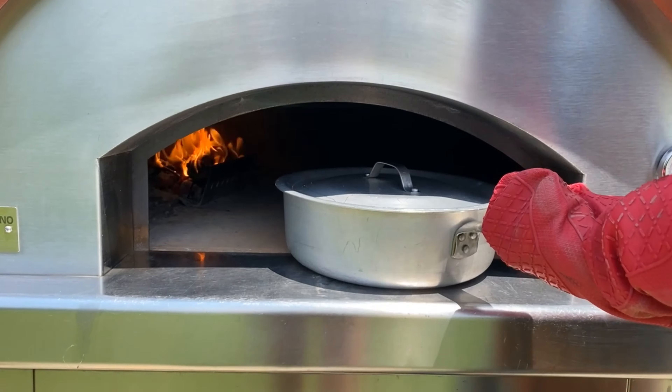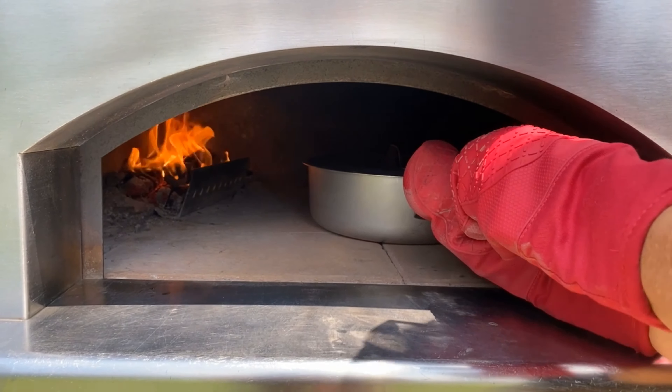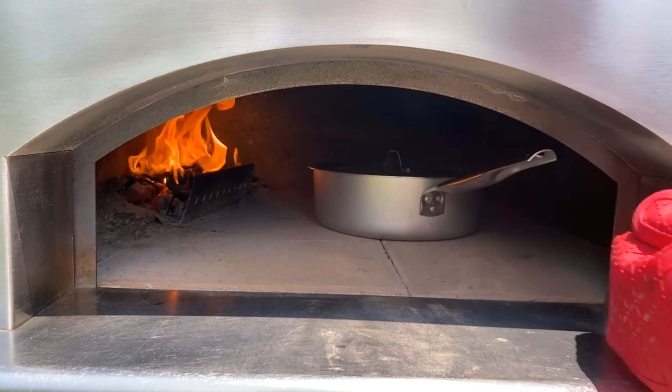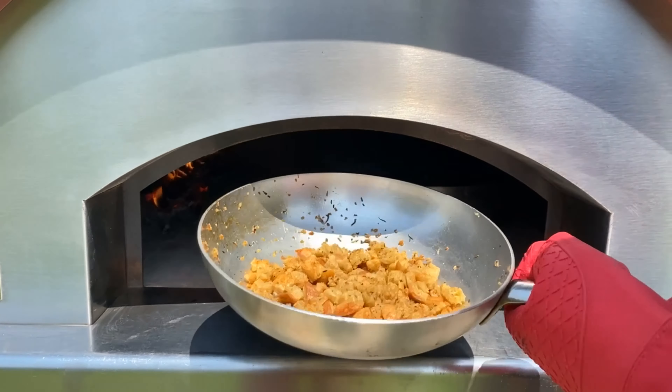Let me taste it for salt. Perfect. Let's put this on and place it back in. I'm gonna try to put it in very gently so it doesn't spill, and then we'll close the door.